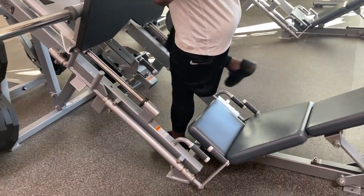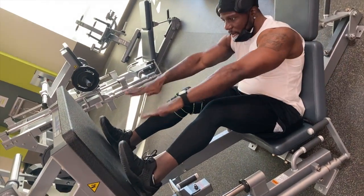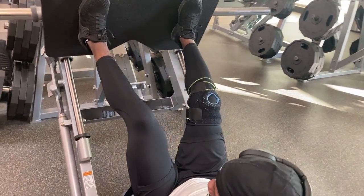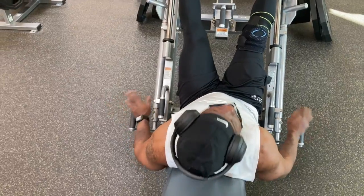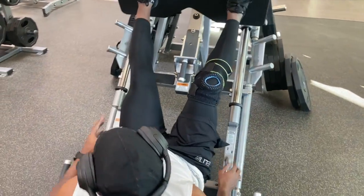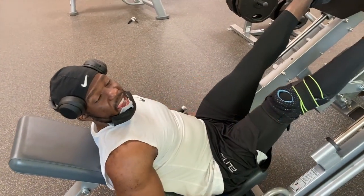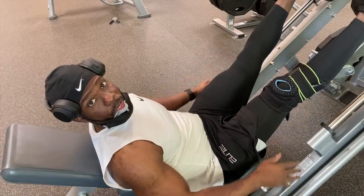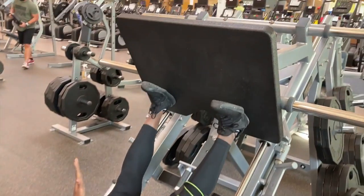With heavier weight, feet about shoulder width apart, place it on this. You press up, unwrap — this is how you unwrap — and you go down. I like to go thighs to abs every rep. Bam, that's a rep. Full range of motion. And you're mostly pushing through your heels.